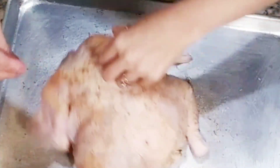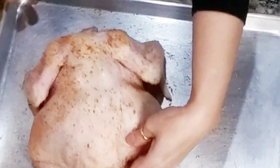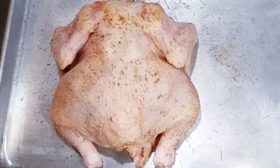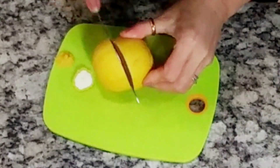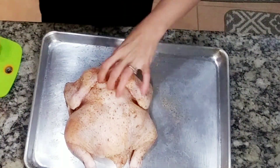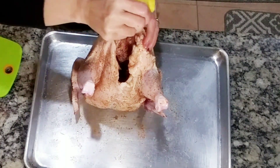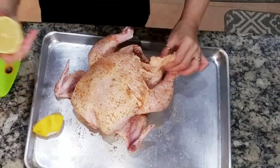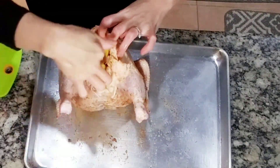I should have squeezed my lemon first, but it doesn't really matter — you can always season it again. I have here one whole lemon; we're going to squeeze our lemon into our chicken and into the cavity as well.